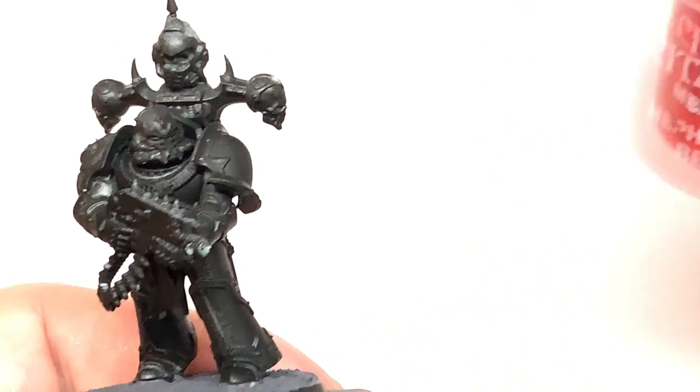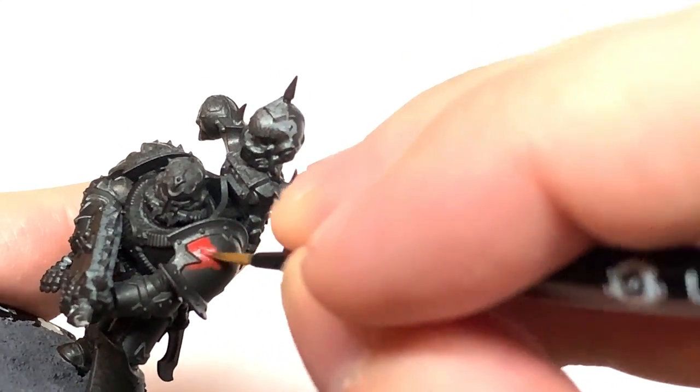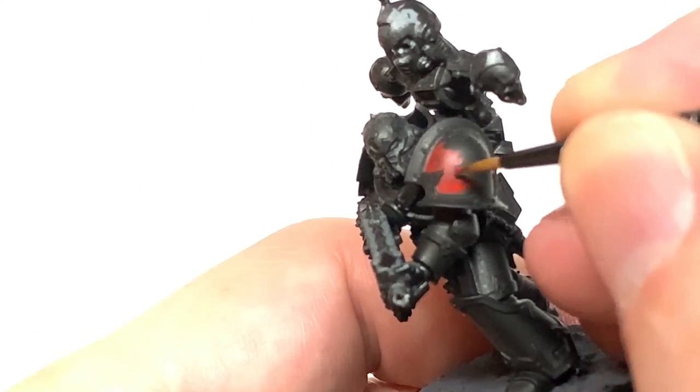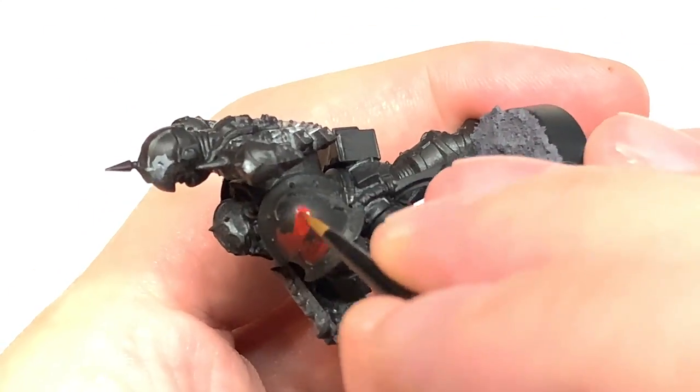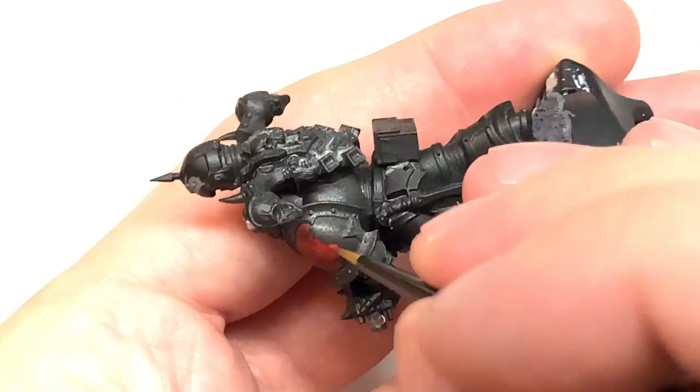The first colour we're going to use is Citadel Mephiston Red. We're going to use this to do the pauldrons and the armour on the arms and the lower legs, and also the torso, the backpack, and the power pack.